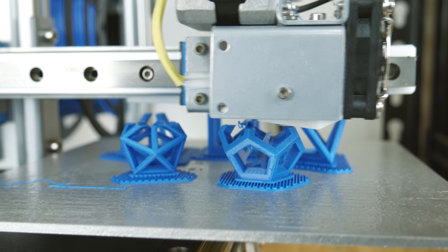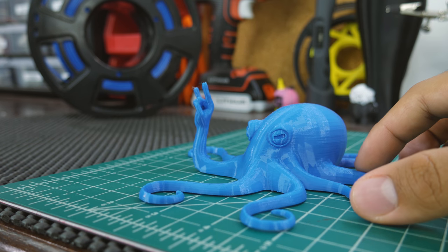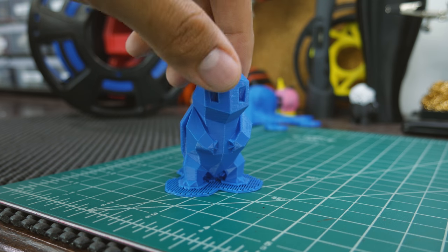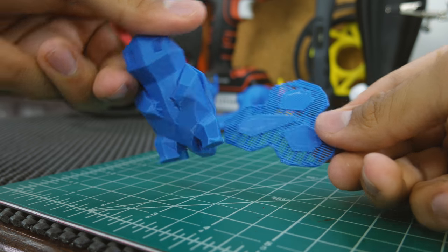Knowing that this filament was good, I printed some things that might look cool in blue. I started off with this Rocktopus, which again came out perfect — super nice and smooth. Then I printed this Squirtle from Flowellistics Collection, which was also very nice and showed me that rafts and supports are easy to remove.